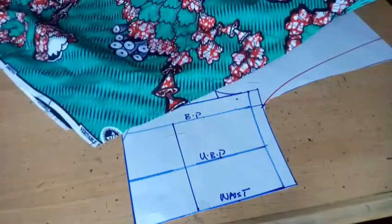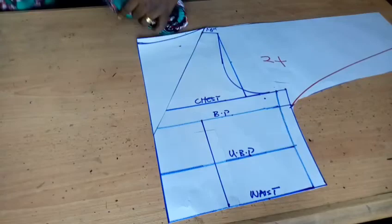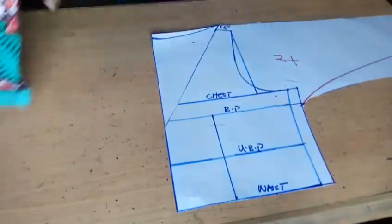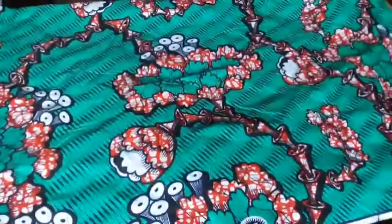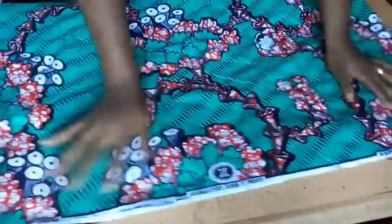Right now I'm going to cut the back. Since I have the front, if you wish to stitch you can cut two pieces, but if you want to put them together you can cut on the fold. I'm going to cut on the fold for demonstration, but I don't have enough fabric here to do that, so I might just join them together. If you have enough fabric, cut on the fold.